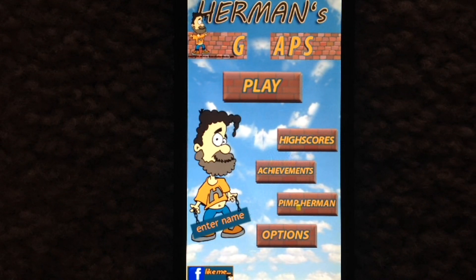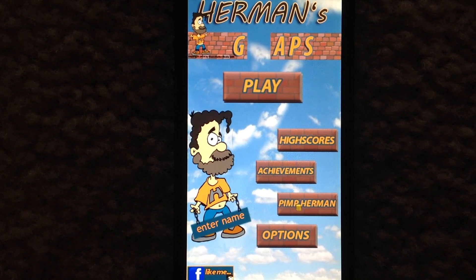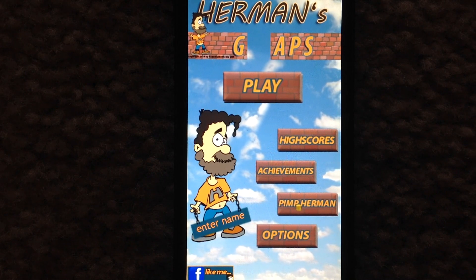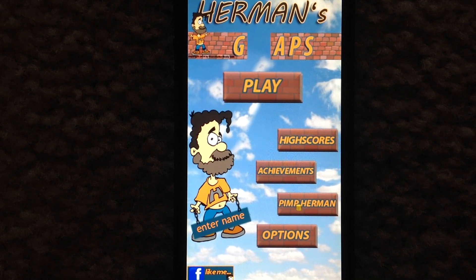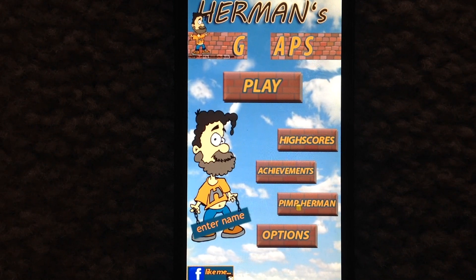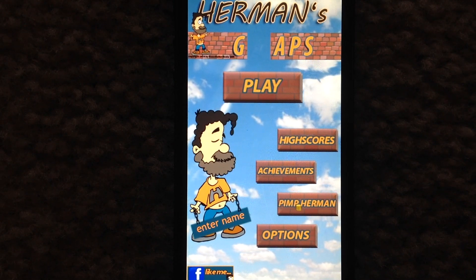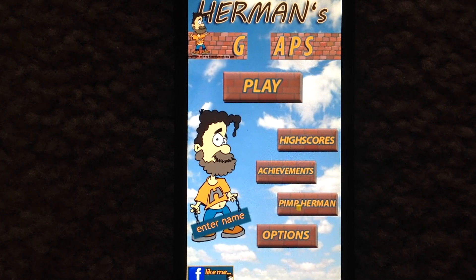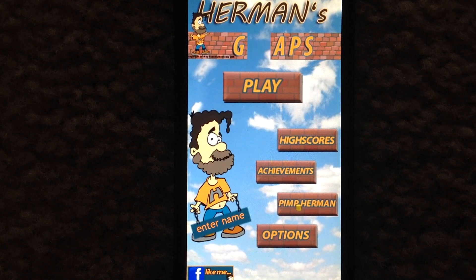I'm going to show you how it works. While the game itself is free, we're reviewing the full version of Herman's Gaps, which costs $1.99 via in-app purchase to upgrade. The free version does have ads and a couple of other limitations that we'll get to in a bit, but this is the full version of the game.